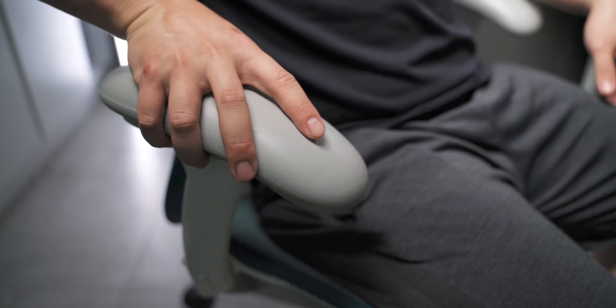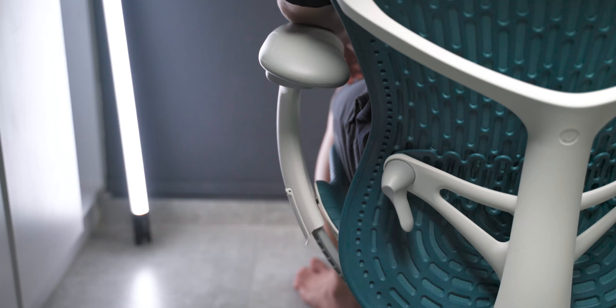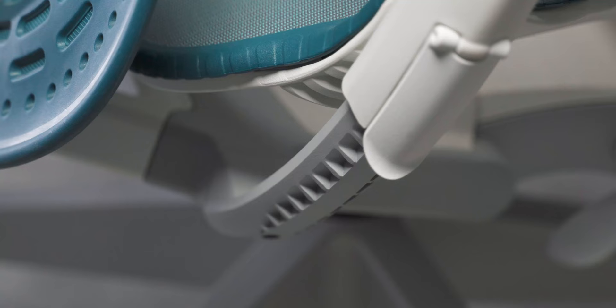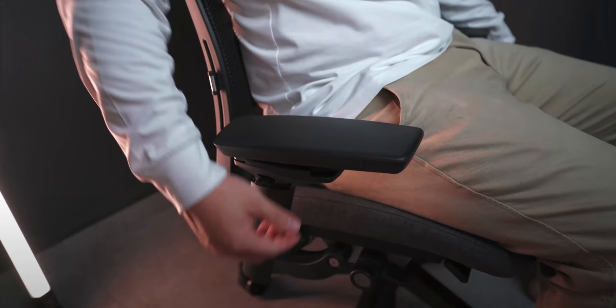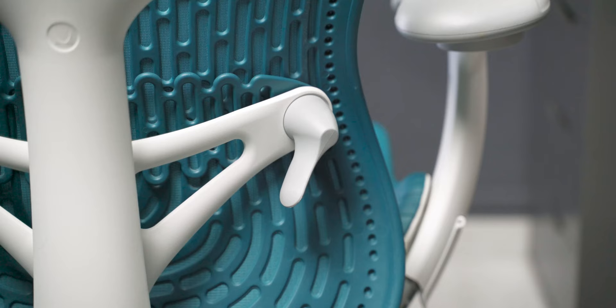Since we're talking about armrests, they come with all the adjustabilities you'd expect: forwards and back, side-to-side width, and tilt angle. You can also raise and lower the armrests using the latch on the side. What I really like is that the height adjustment comes in steps, so you know exactly how high you're going and can easily match the other side — unlike other chairs where you release a button without any stepped adjustment, making it hard to even out the two armrests.